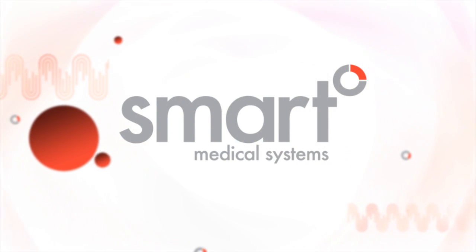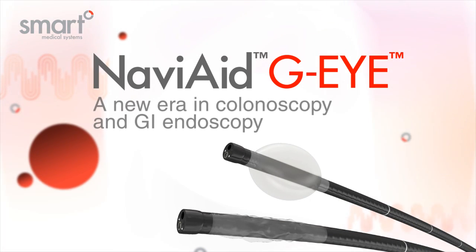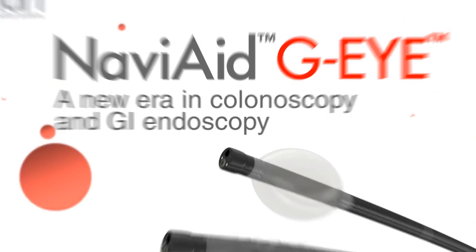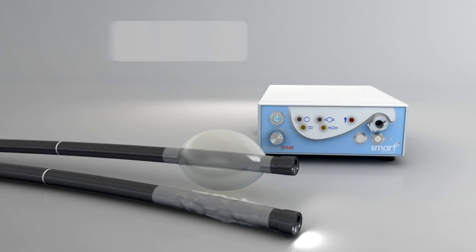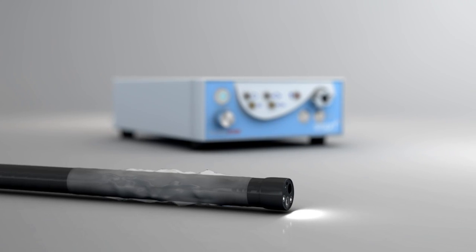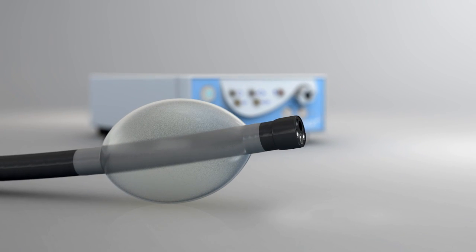Smart Medical Systems introduces the NaviAid GI Balloon Endoscope, a new era in colonoscopy and GI endoscopy. The GI endoscope employs a unique balloon technology for increasing colonoscopy diagnostic yield. It relies on a standard endoscope having a permanently integrated, reusable balloon at its bending section.